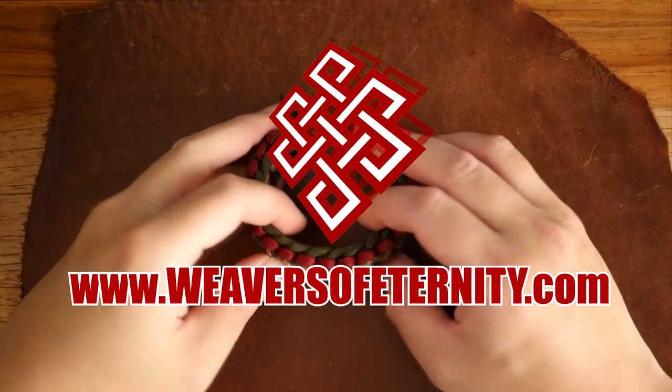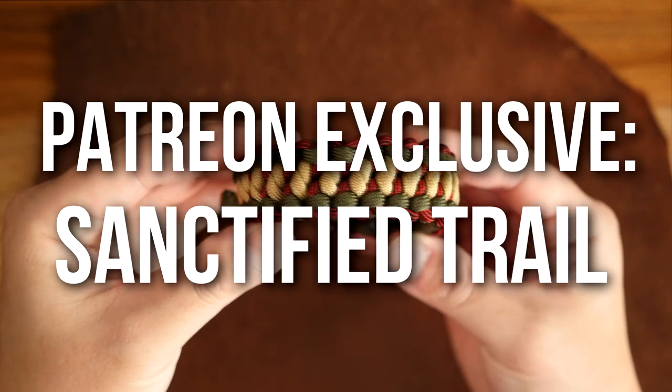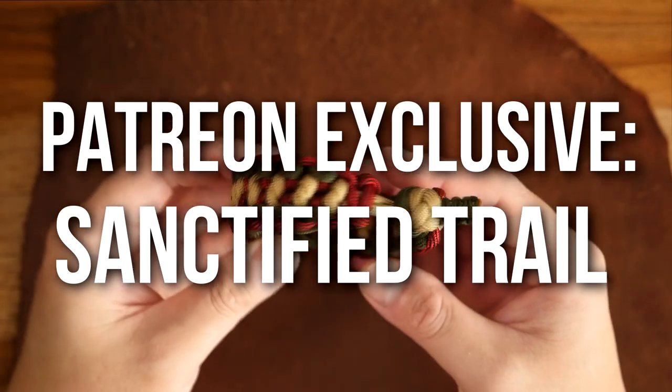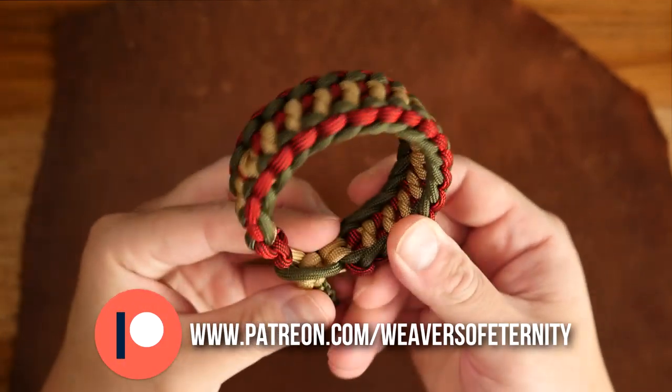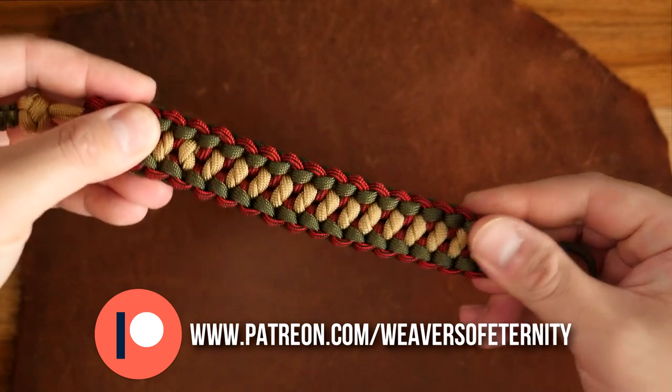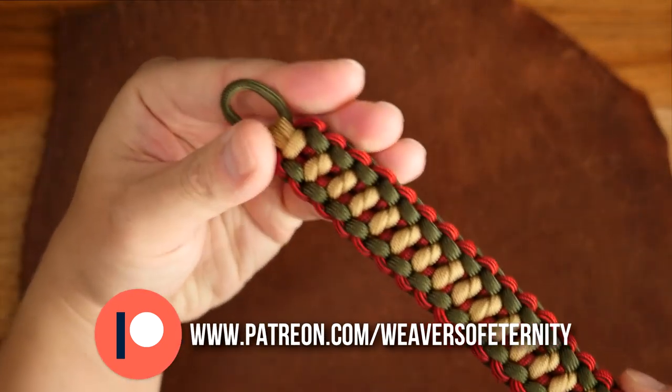Hey, what's going on weavers? Tim here again. This is the trailer for the Patreon exclusive video for the month of June. For this video we are doing the Sanctified Trailer Knot. This is an awesome design from Makambet and it combines the Snake Knot along with the Sanctified Knot in a way that makes this really cool hybrid design.